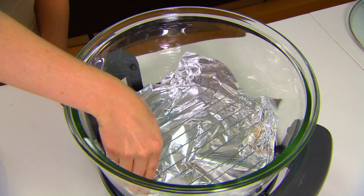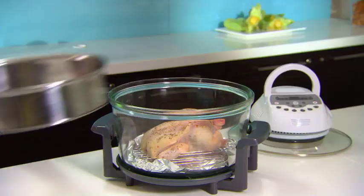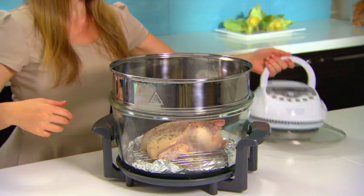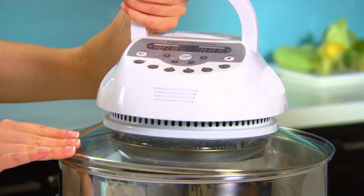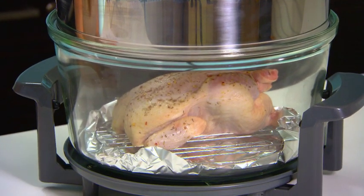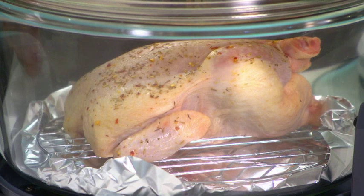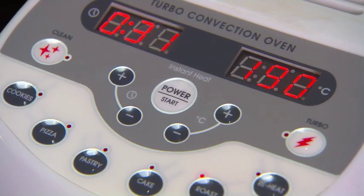Firstly, place the low rack into the cooking bowl and put the chicken onto the rack. Then, add the extension ring on top of the glass bowl for more even heat circulation. The extension ring adds an extra 5 litres to the oven, which makes it perfect for roasting a whole chicken in no time.